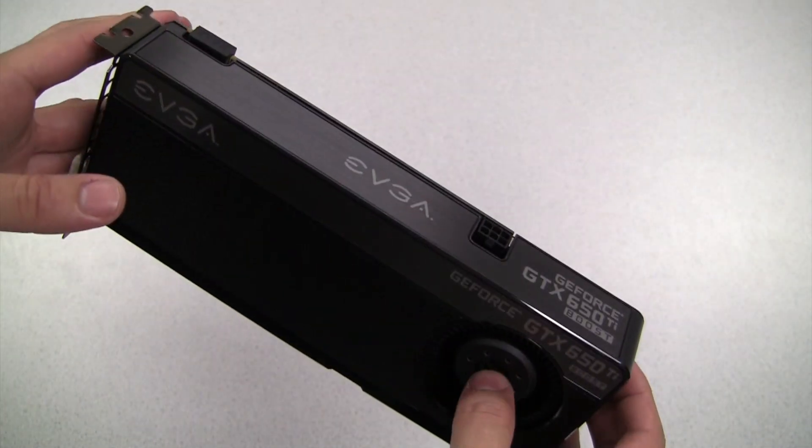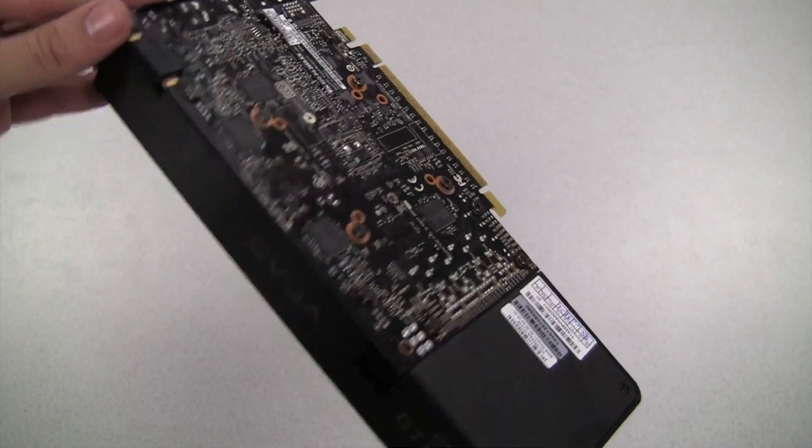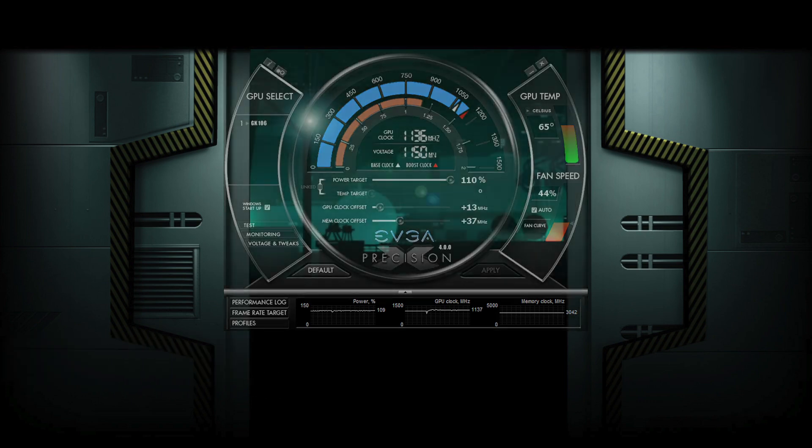EVGA is offering standard and superclocked versions, and both come with 768 processing cores, which makes it a tremendous value for the money. This card also has support for NVIDIA GPU Boost technology, which will dynamically change the clock depending on the application, maximizing performance in any given scenario. This also means it has support for EVGA Precision X, which gives you full control over the card's power target, GPU clock offset, and memory clock offset.